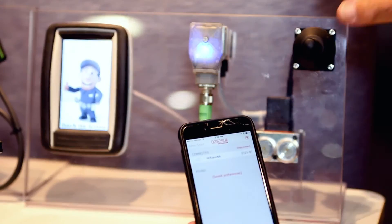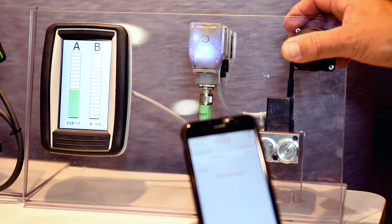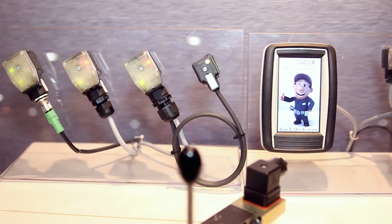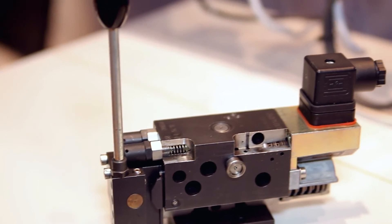So with this, the ease of setup and the ease of control becomes second to none. We're very excited about it — it's a brand new product. We've had a lot of interest here at the show and we look forward to more.